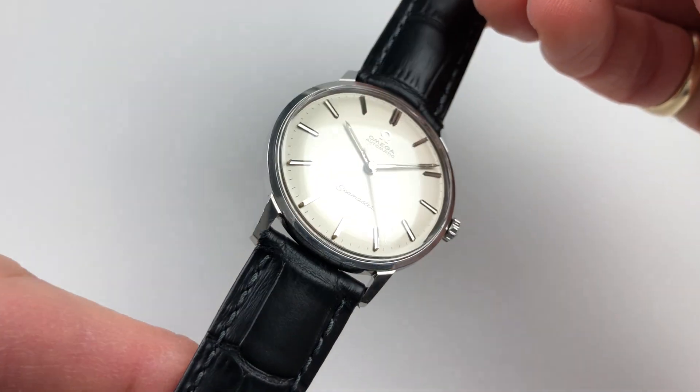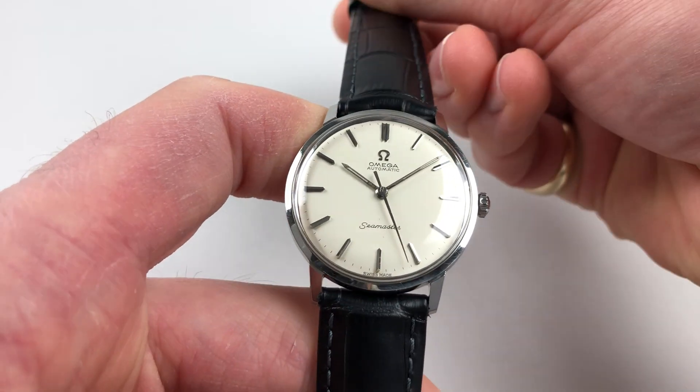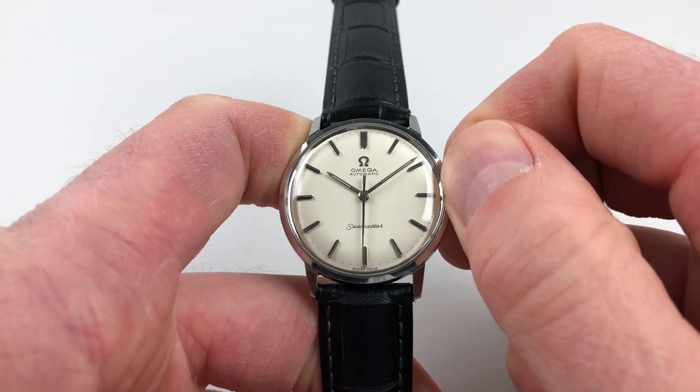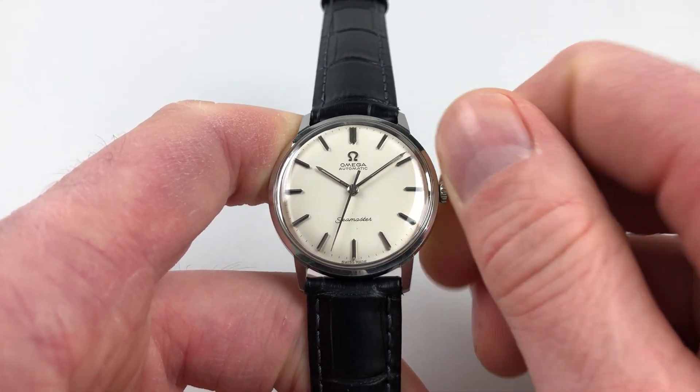It's an automatic model, so it'll wind itself as it's being worn. However, if it's laying dormant for a period of time and needs to be restarted, this can be achieved by turning the crown away from you a few turns, which will be enough to get the watch started.